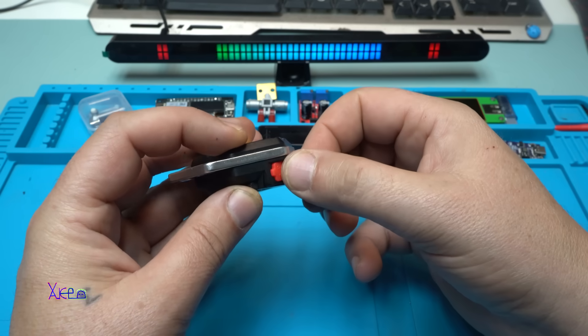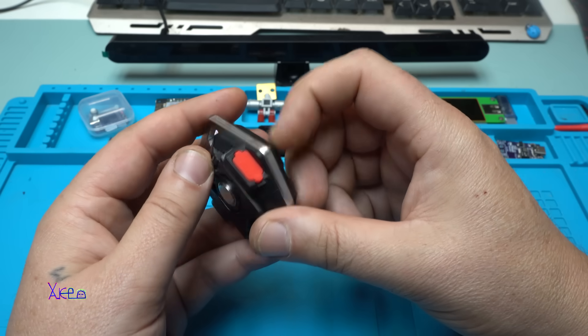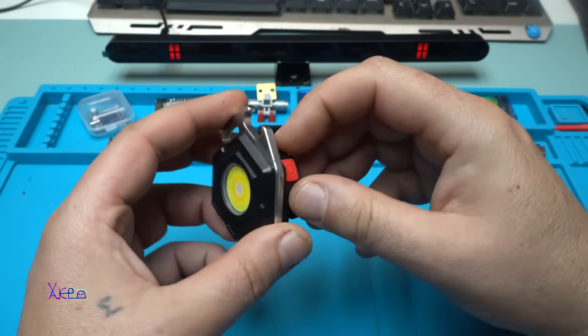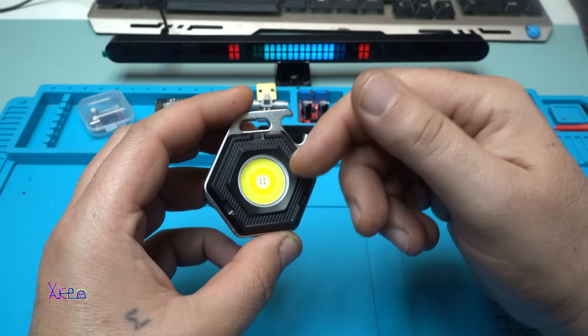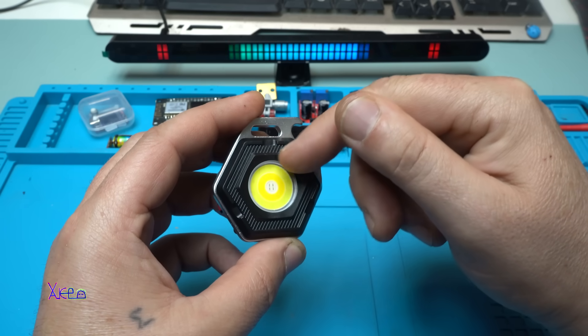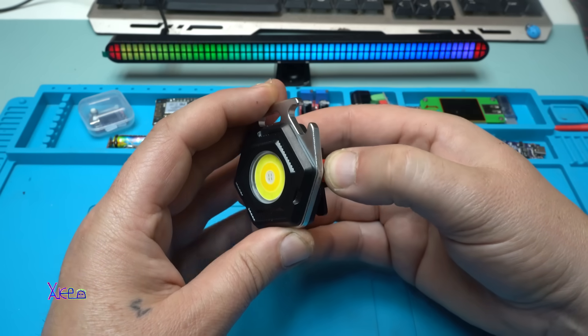It says IP64 waterproof, but we're gonna check that also. We have one power button to control the three LED chips and seven modes. I say three because there is a white circle, yellow circle, and in the middle we have the red LED.